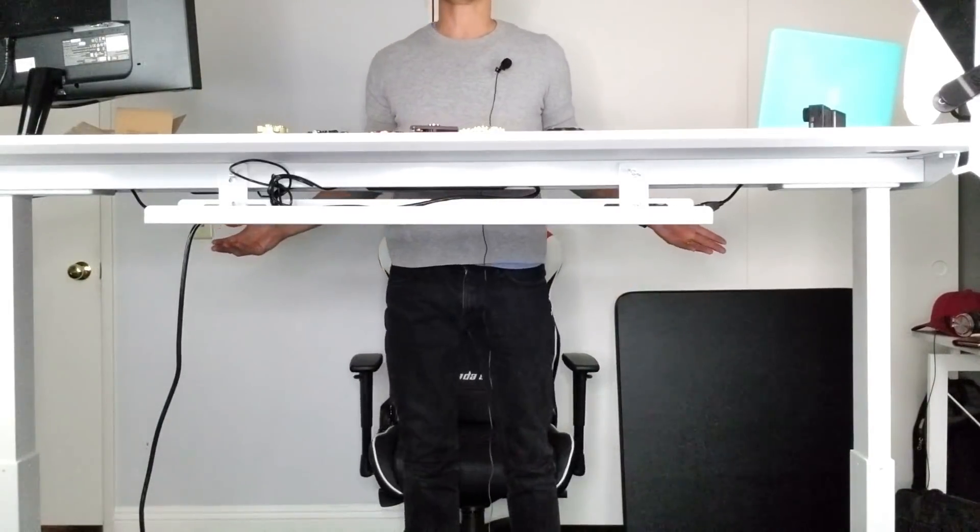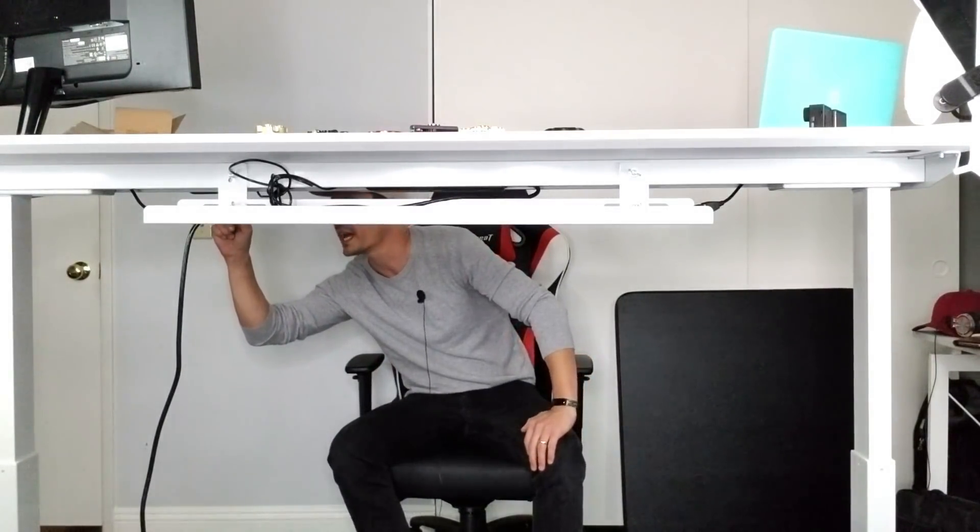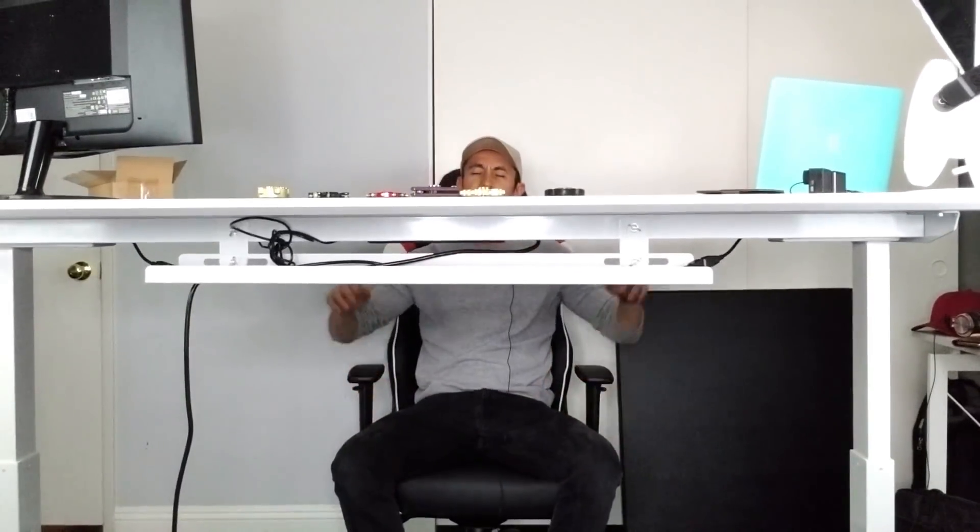I'm six foot one, about 186 centimeters. Let me go ahead and bring this back down to the lowest level — 29 inches. Of course you can stop anywhere you want, but I have it pre-programmed at the highest and lowest, and some middle sections where I feel most comfortable. I'll show you the memory controller and what it looks like under the desk in a moment.